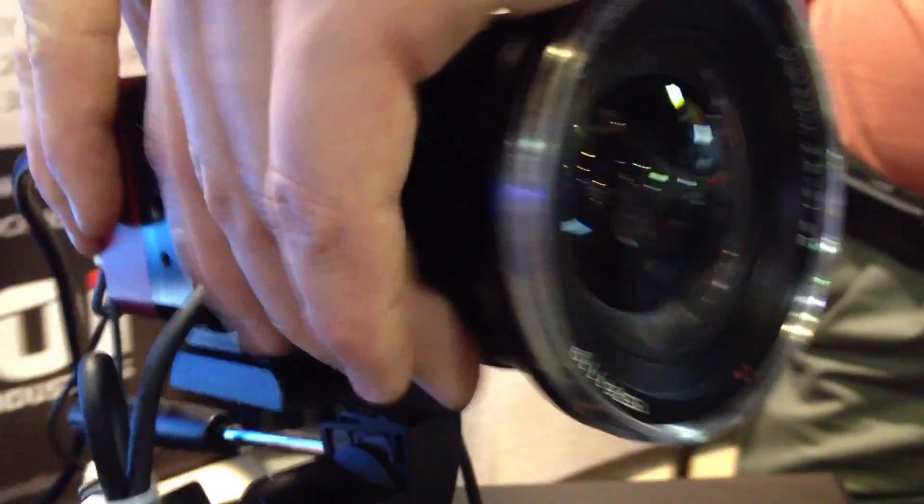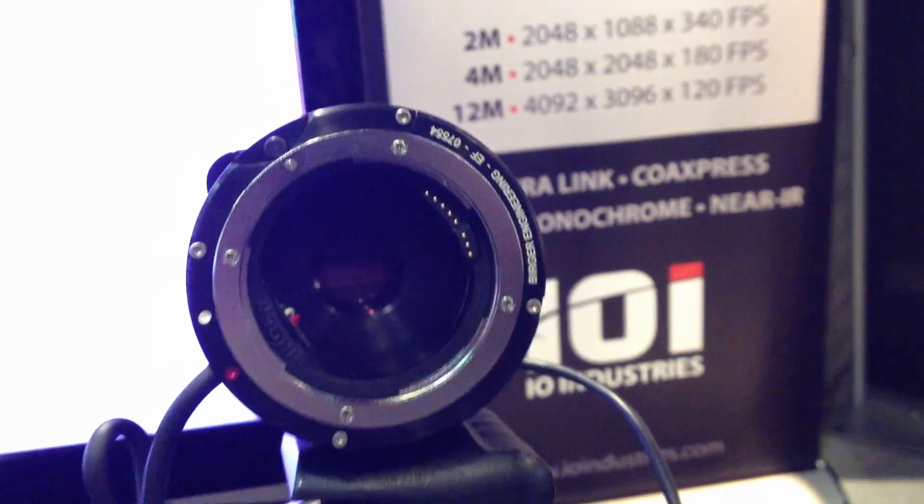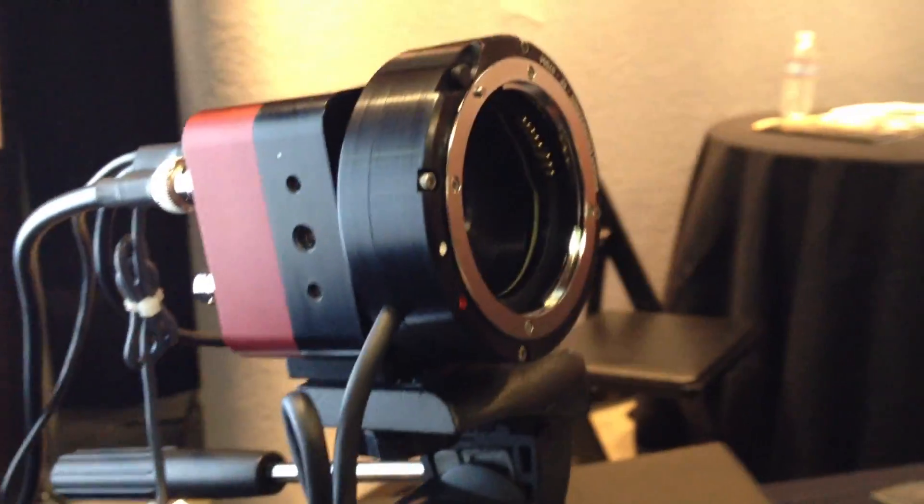Do you guys have any plans? I see you also have different frame rates here, like up to 340 frames. What kind of resolution are we going to get for that? At 2K by 1080, you can actually run our sensor at 340 frames per second. But because there's not really any recorders out there that will record that, we actually build a recorder that will handle that speed as well.